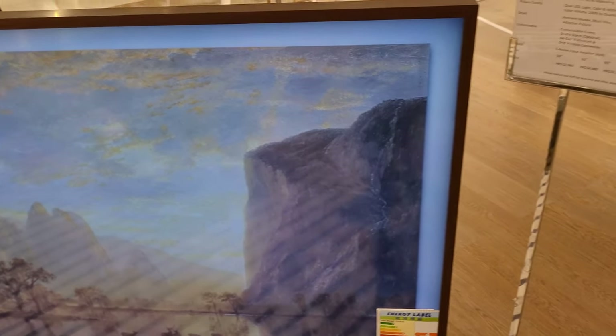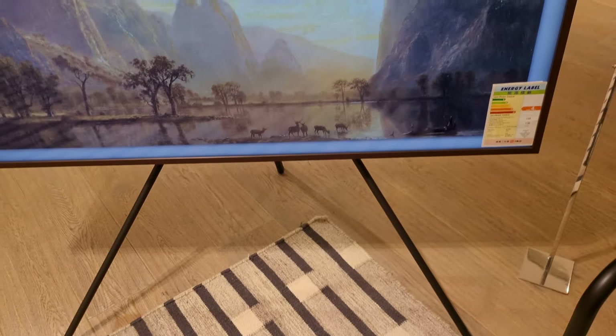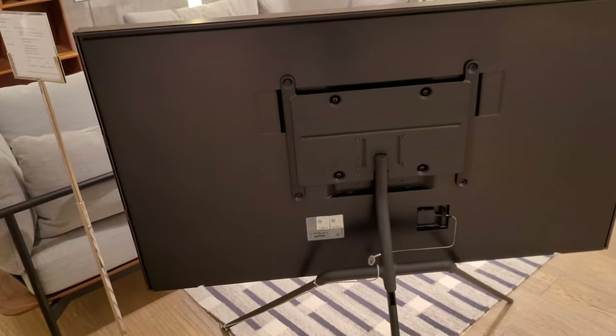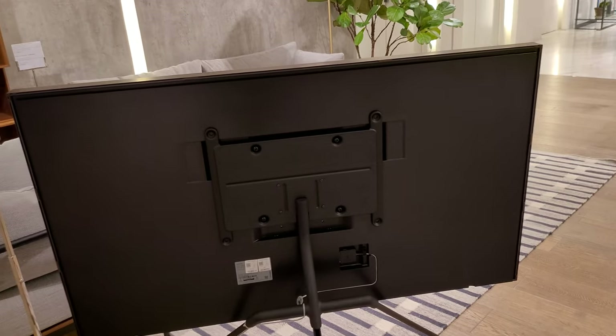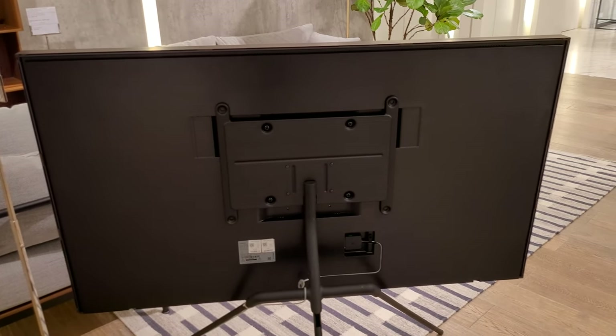So I haven't seen the Framed TV version 4 on a staff before. It's starting to look okay from the back, but they could have made the sticker a little bit better — a little more neat. And I guess maybe there's a company you can buy accessories from for it.